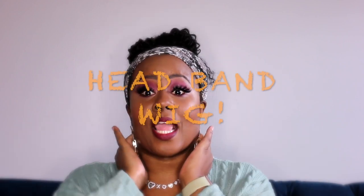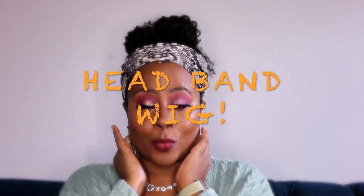Hey guys, thanks so much for coming back to my channel. I wanted to do a quick video on what's really in right now, and that is these headband wigs. Let me tell you, once I got my hands on one of these I am totally in love. I am getting so many questions on my Instagram about what I feel about it, and I'm about to let you know.